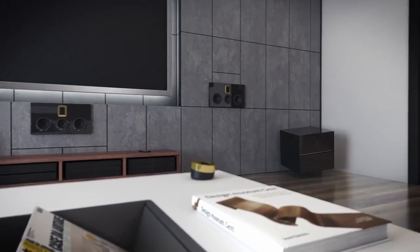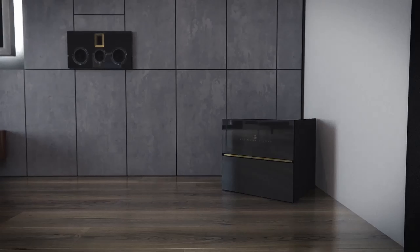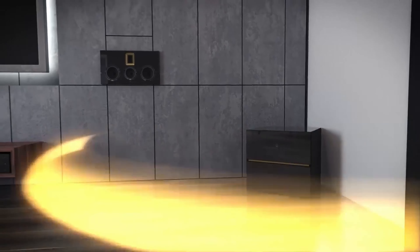Another great benefit of corner-placing the woofers is the significant acoustical gain you get there, usually more than 6 dBs of extra gain. For perspective, 6 dBs more gain is equal to getting a three times more powerful amplifier for free. Work smarter, not harder, right?